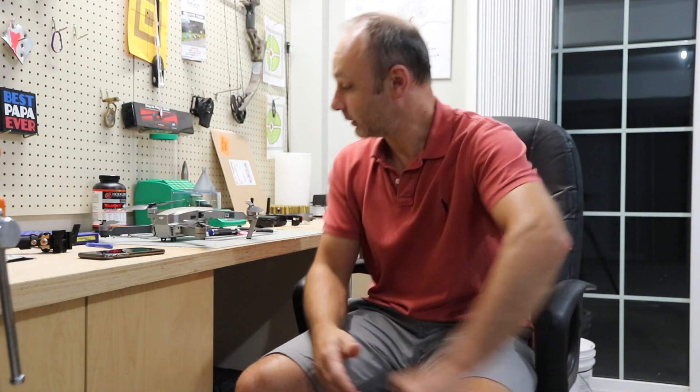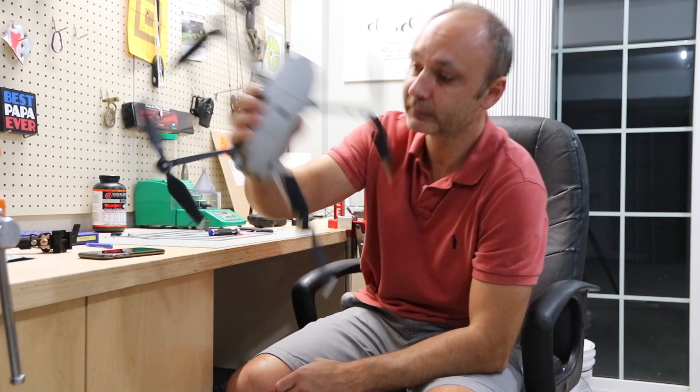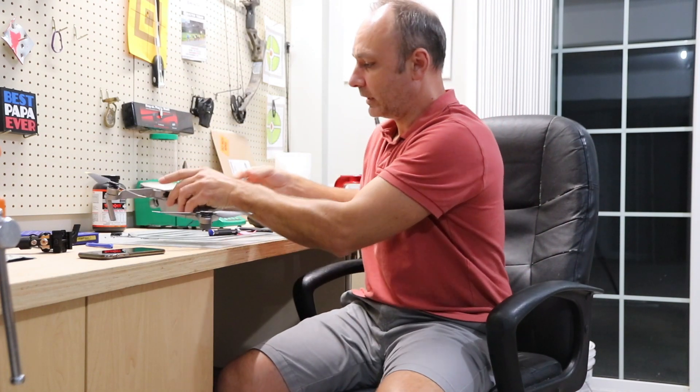Hey guys, welcome to the channel. Mavic Pro Platinum, and I would say I have another road bump. Here's what's going on — I'm going to show you the video and explain what's happening. I charged the battery all the way, did about five or six flights on this battery, and everything was running fine. Then all of a sudden, the last couple of flights, I got up about four or five thousand feet out and got a battery error.